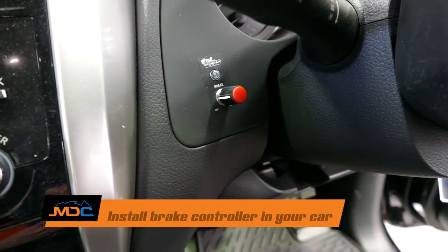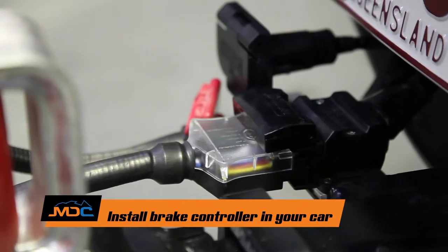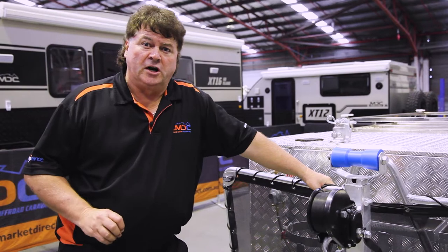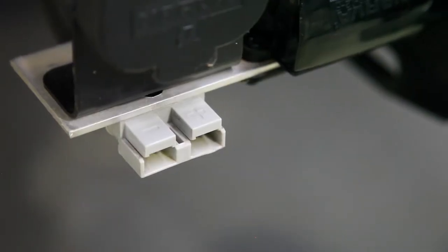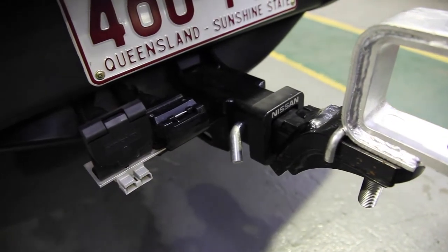Before you pick your trailer up there are a few things you need to do. First, you need an electronic brake controller fitted to your vehicle to activate the brakes in the trailer — it's a requirement by law. If you want to charge the battery in the trailer while driving, you'll also need a 50 amp Anderson plug fitted to the back of the vehicle near the tow bar, giving a constant power supply to charge the battery.